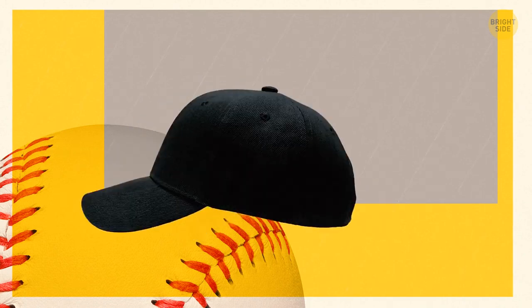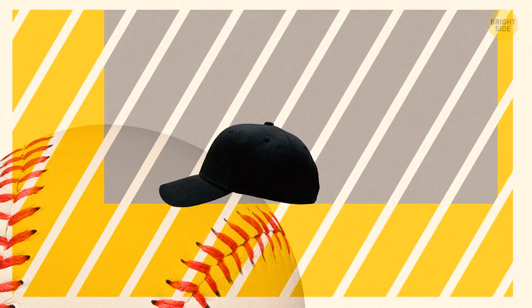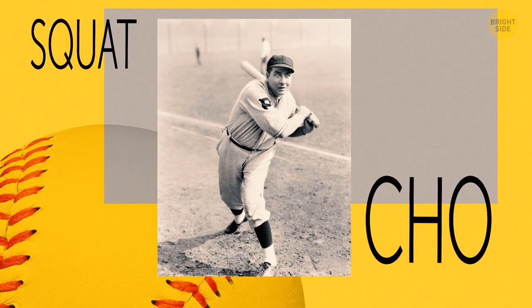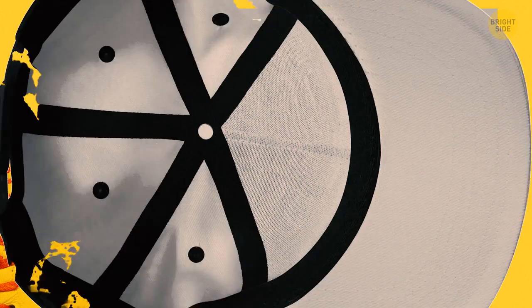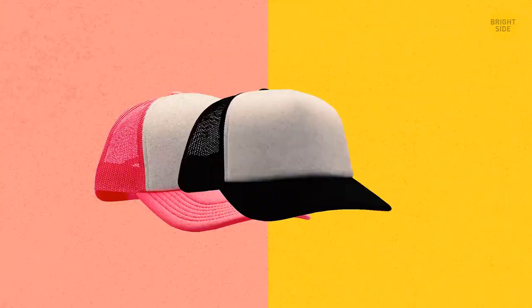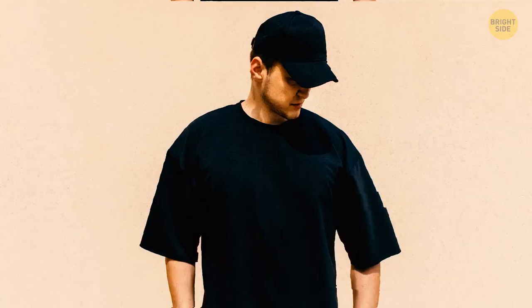The button on the top of your baseball cap is there purely for aesthetic purposes. Professionals call it a Squatch. Its initial function was to hold the four panels of the cap together, but as hat-making improved, the panels stopped needing it. Squatch was removed, but hats didn't look the same without it. Soon after, it returned due to popular demand.